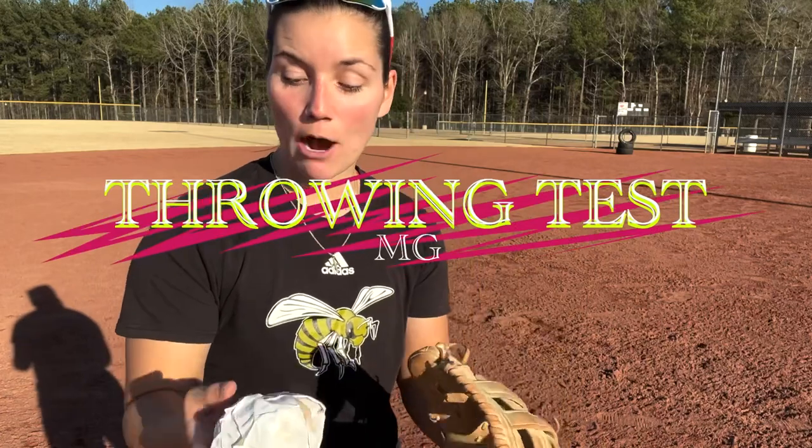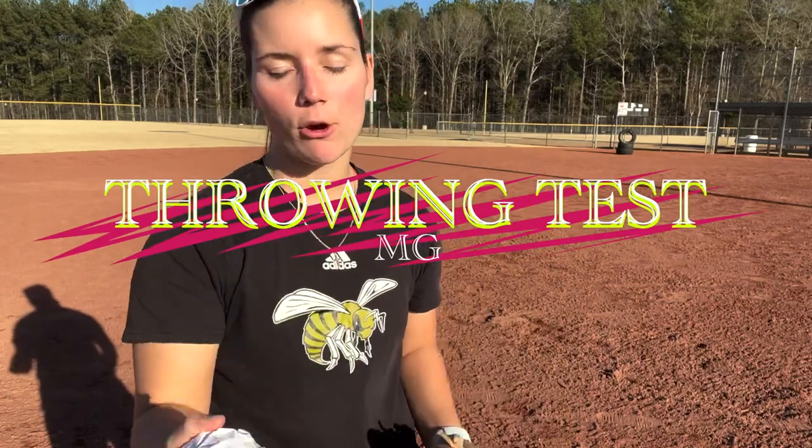Now here comes the second test. I want to see if I can throw this accurately — I know I can throw it, but how accurate can I actually be with this? I'm still in shock. I still cannot believe that this is actually working — like that, it went flying.